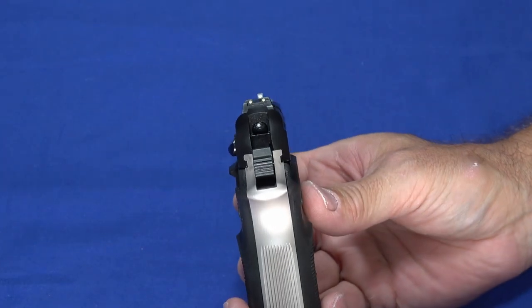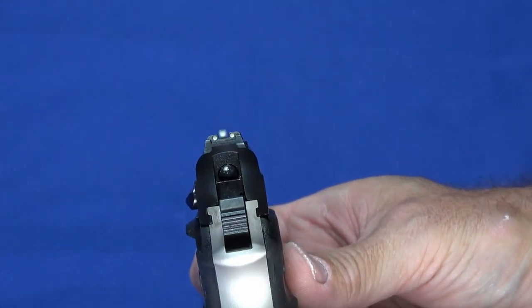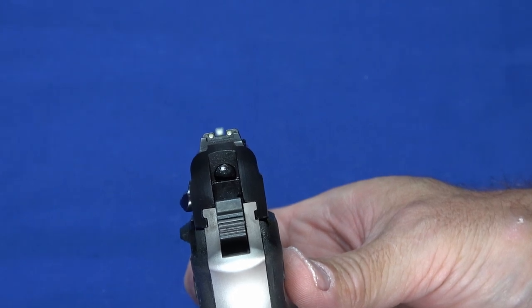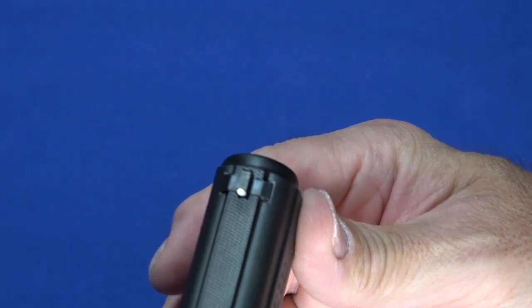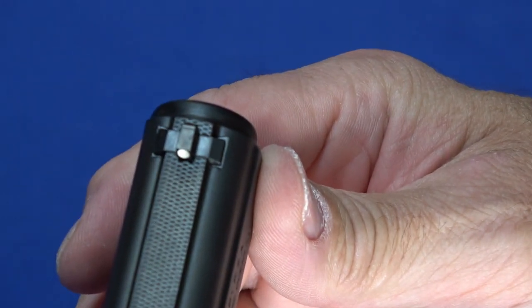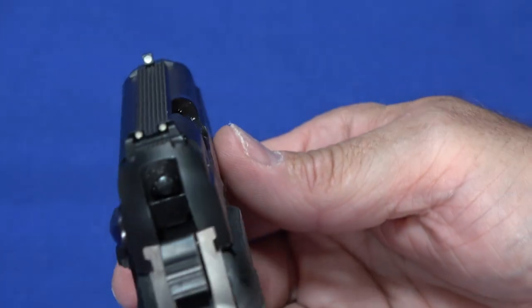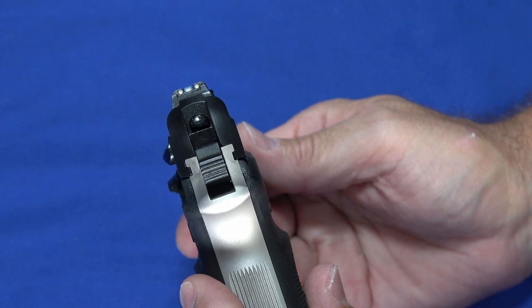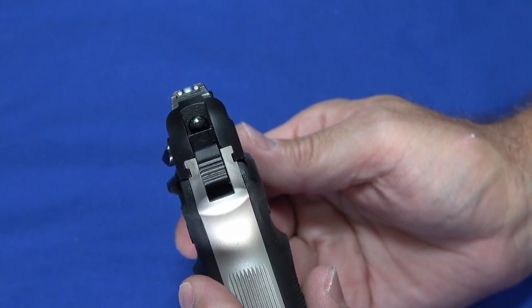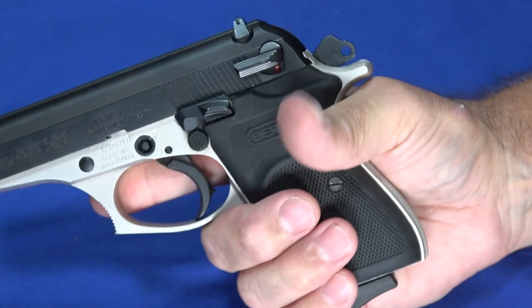The sights on this are actually one of the nicer features of the gun. The rear is dovetailed so you could replace it if you chose to, and there's a three-dot arrangement. This particular one actually has a dovetail on the front sight as well, so you could even replace the front. Some variations of this have an integral sight. The three-dot sights on this — I wouldn't really have any inclination to change. They're really easy to see and it was easy to get on target and pull nice groups with it.